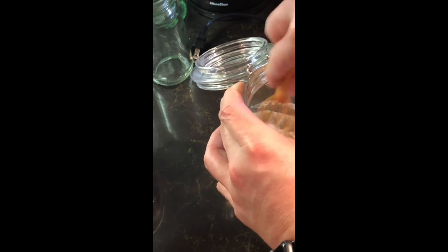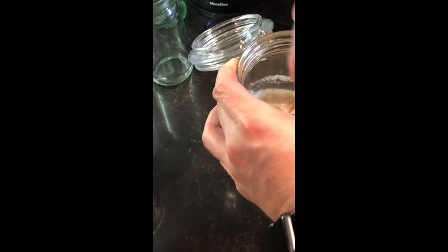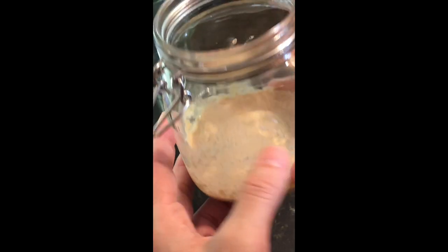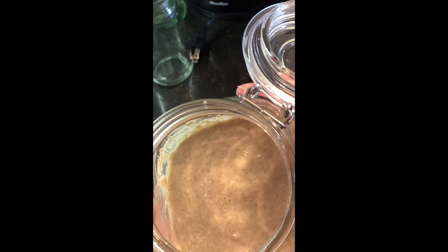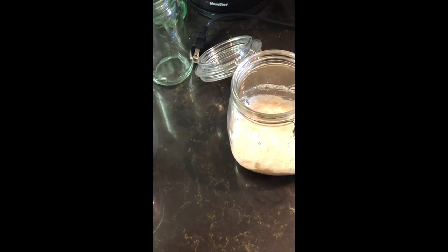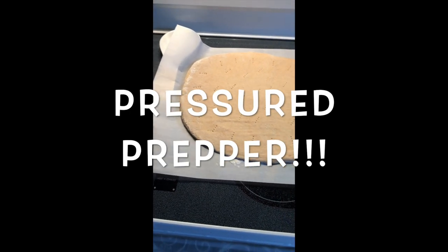I'll go ahead and post some other videos showing you how to make other things like pizza dough. There are tons of recipes online, but I'll show you how I do it — pizza dough, dinner rolls, bread. You can even make pancakes with this. The trick with pancakes is you mix up your batter, add your sourdough to it, and let it sit for about an hour before you use it. But we'll talk about that later.